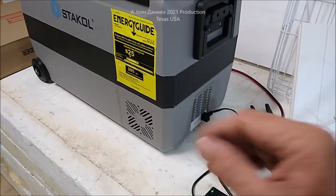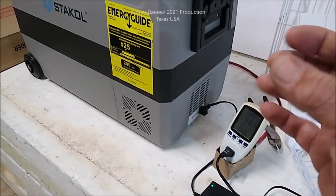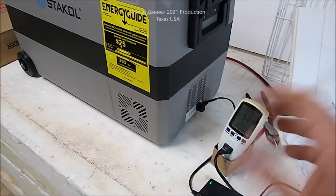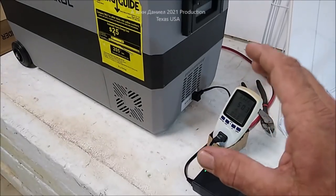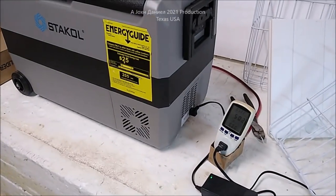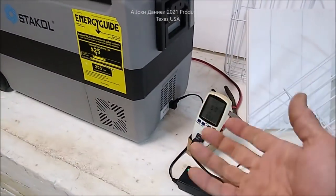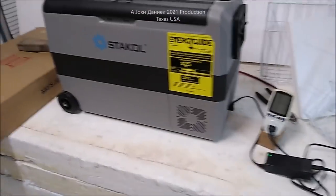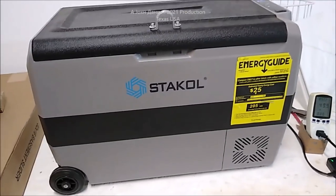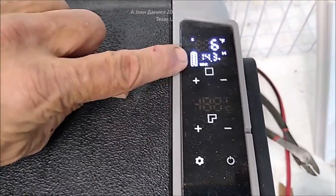The automotive-grade coolant in this is designed not to foam and not to get little air bubbles in it — because your car is going all over the place, hard turns — and this is designed the same way. As a mobile device that can be lifted and moved around, you need it to settle down as quickly as possible, which this does. It came in about 20 minutes ago; I had it plugged into my wife's van where it was at about 6 degrees Fahrenheit.